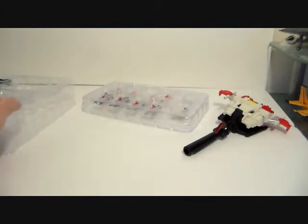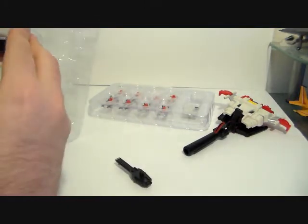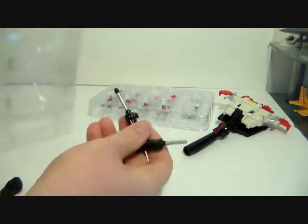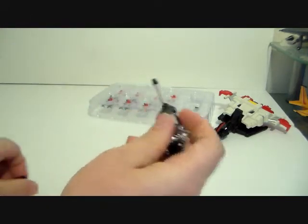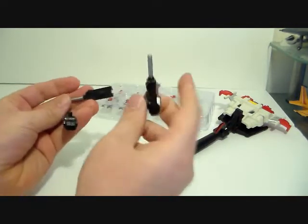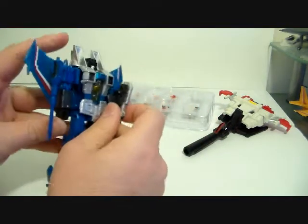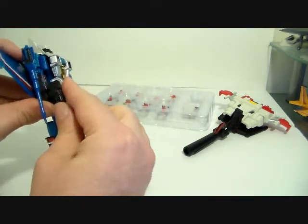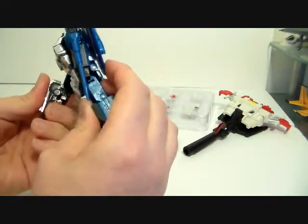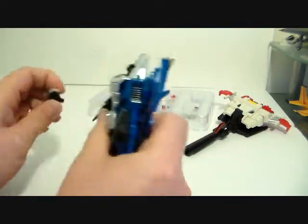We've also got guns — four different little guns. These are clearly for each individual jet, but they use the standard five millimeter port, so anybody can hold them. If you're just looking for some extra guns, this is an option.